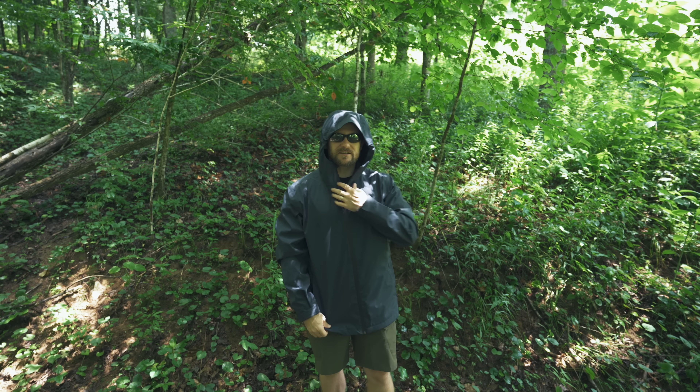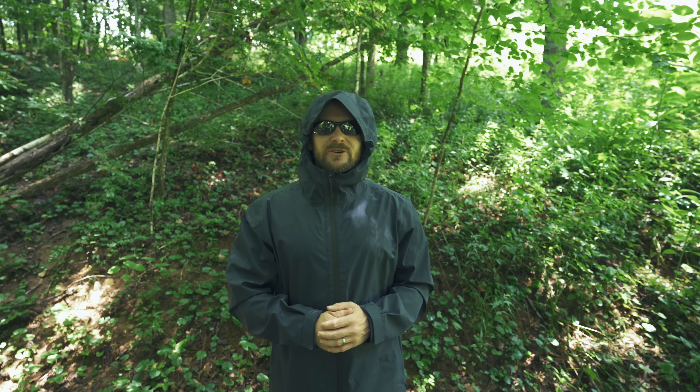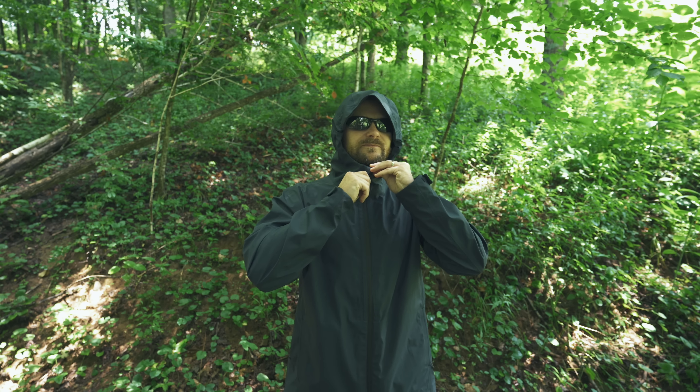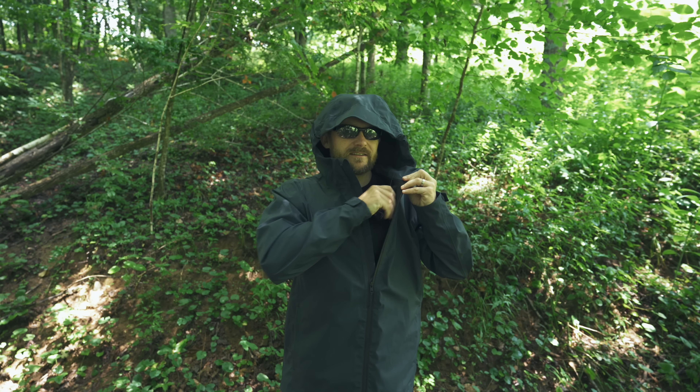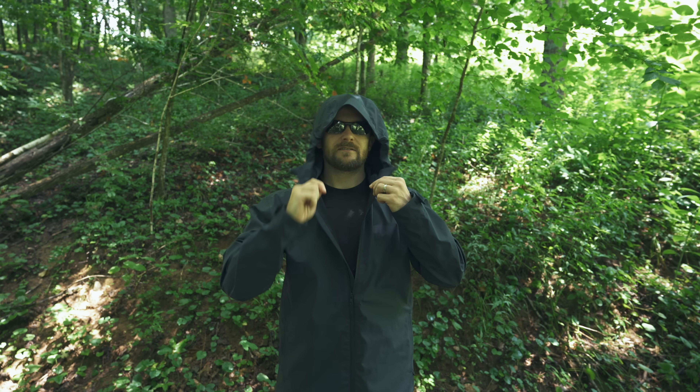The jacket does feature a hood. It zips up all the way, just like this. And when it comes to the hood, it is somewhat adjustable. On the inside, you have pulls, one on each side, so you can pull it tight.